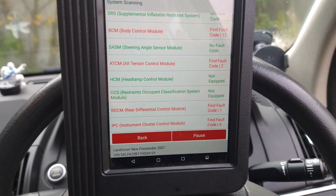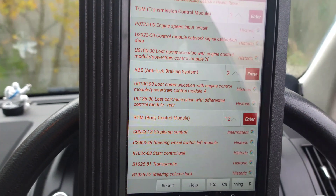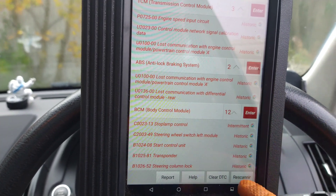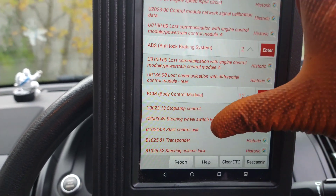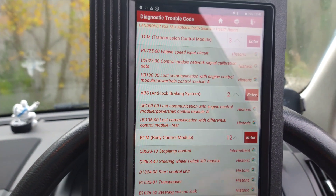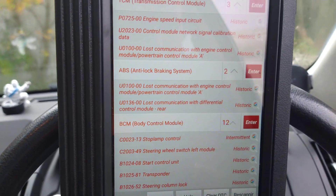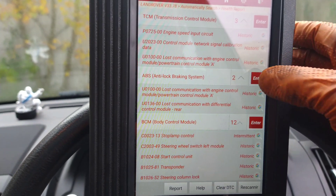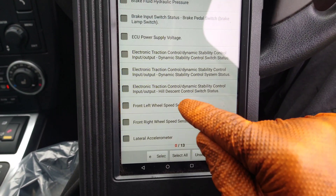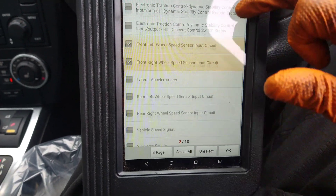There's quite a few faults on this car. The fault I'm interested in is this ABS — loss of communication with engine control module, that's historic, there's no current ones. There's a few other faults; engine speed, I'm not worried about that. It's the ABS. So I'm going to go into the ABS. Front left wheel speed sensor input circuit.